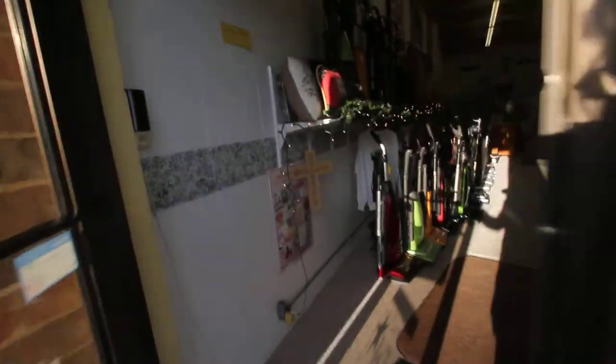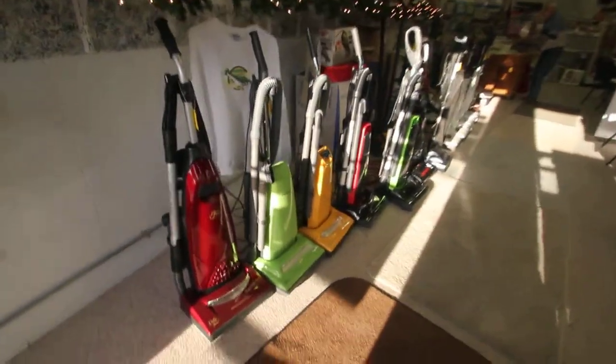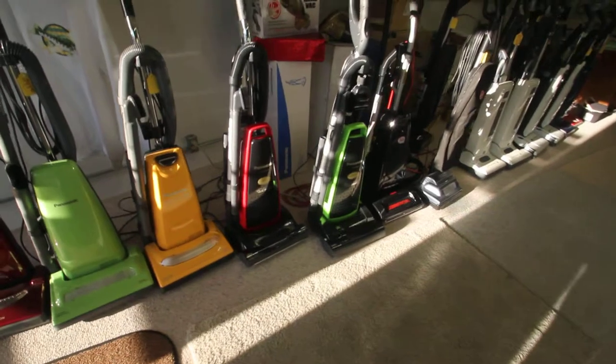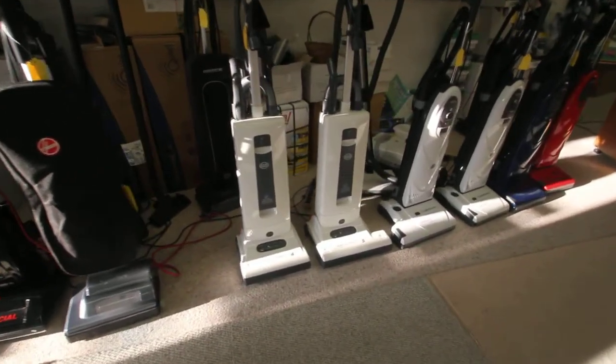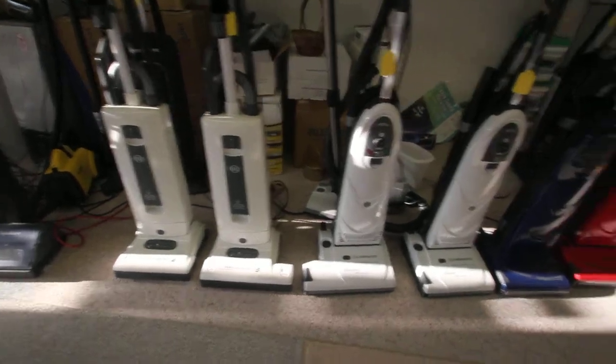We welcome you to stop in soon to see Panasonic vacuums, Sebo and Lindhaus.